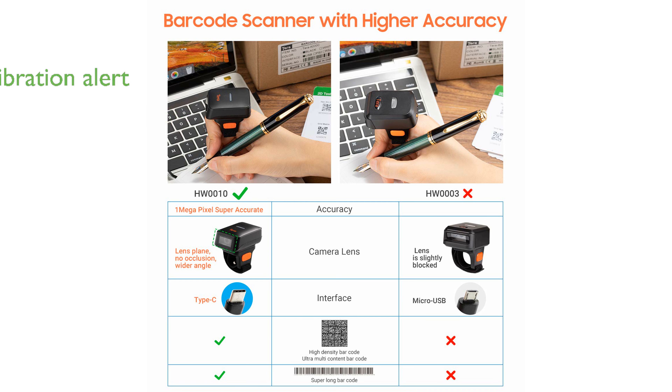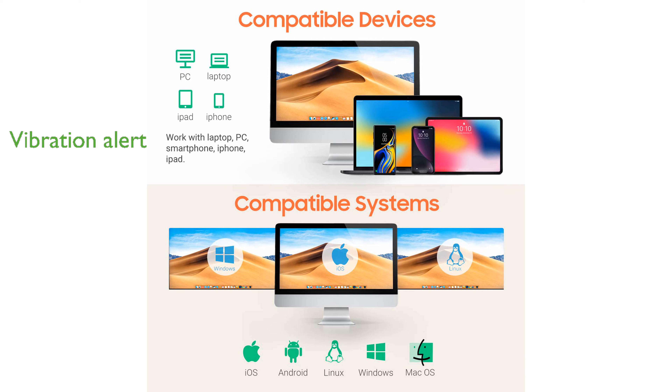Designed with a vibration alert feature, it is perfect for maintaining a quiet work environment while ensuring you never miss a barcode scan.